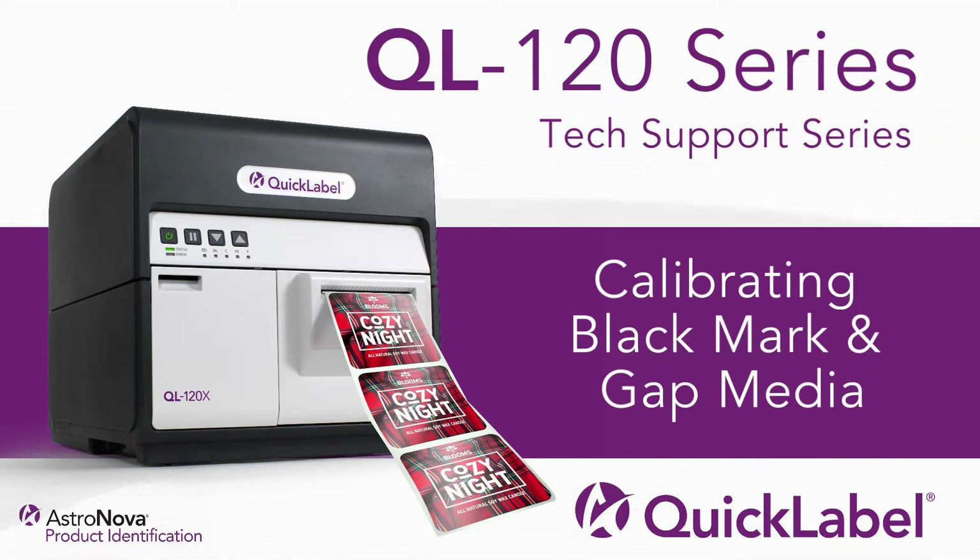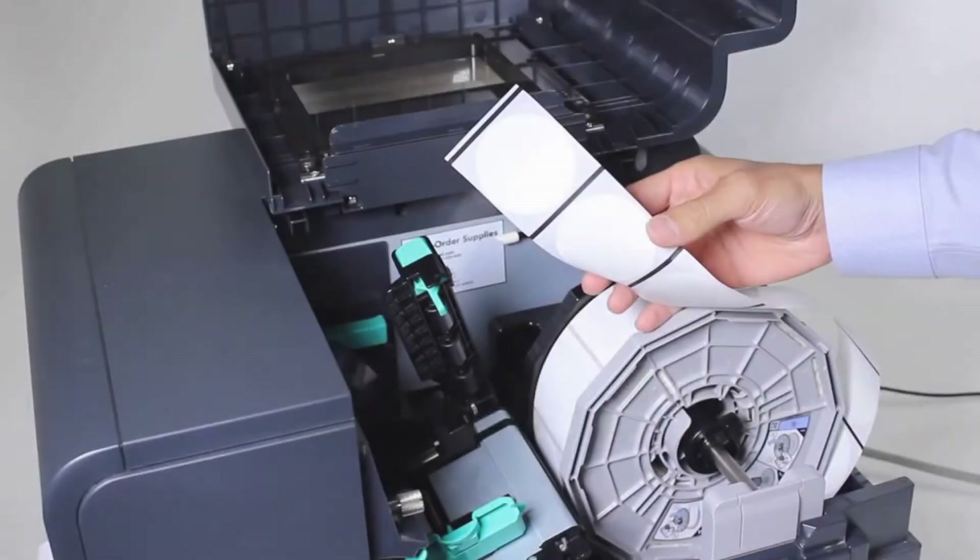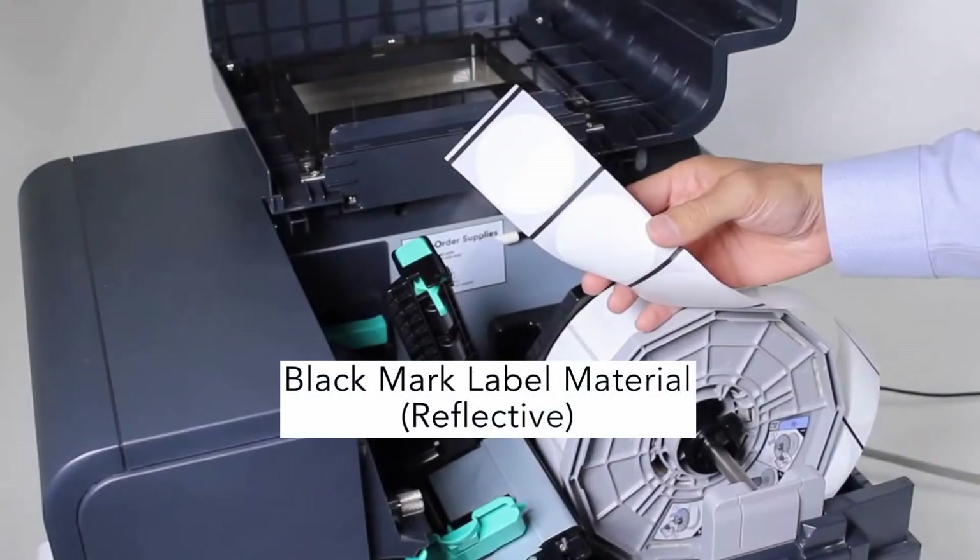As you may already know, the QL120 allows us to print on black mark or gap die cut label material. There can be cases when we're required to manually calibrate for black mark or gap labels. An example of pre-printed labels with black mark or gap is RFID inlay.